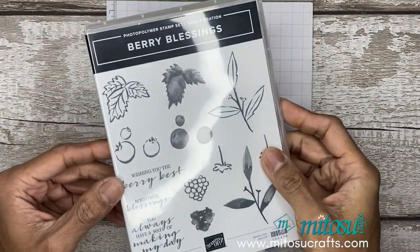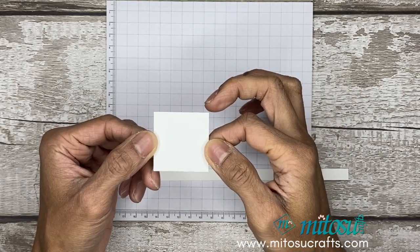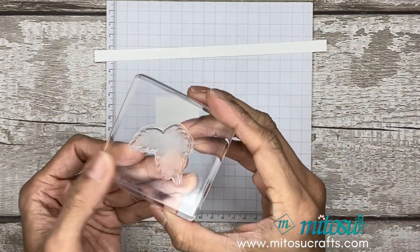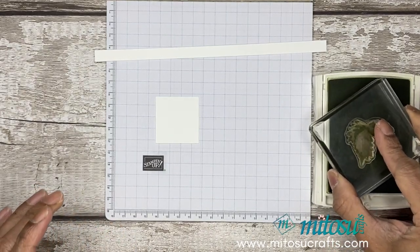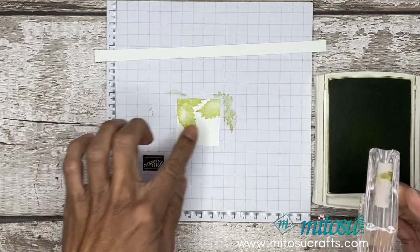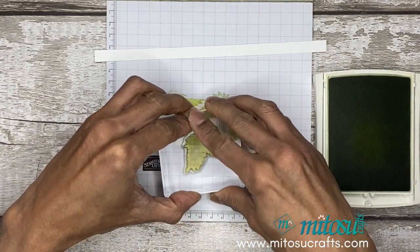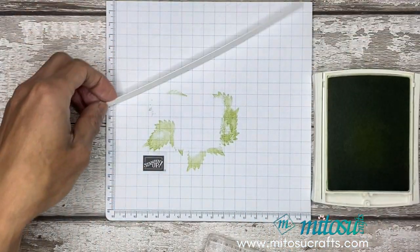I'll be using this image to stamp on these two cardstock pieces. This one measures four centimeters square, or one and nine-sixteenth of an inch square, and this one measures 21 centimeters by one centimeter, or eight and a quarter inches by three-eighths of an inch. We'll be using pear pizzazz. Let's just fill that up — what's great about this stamp image is it adds texture because it has different gradients of ink that add onto the paper. Just fill it up like so.